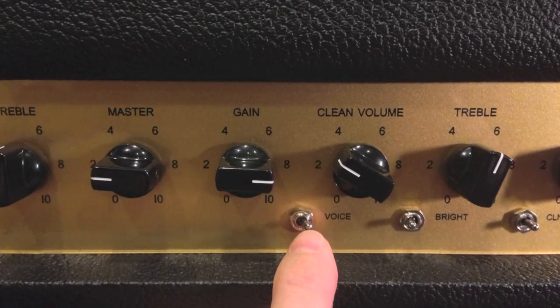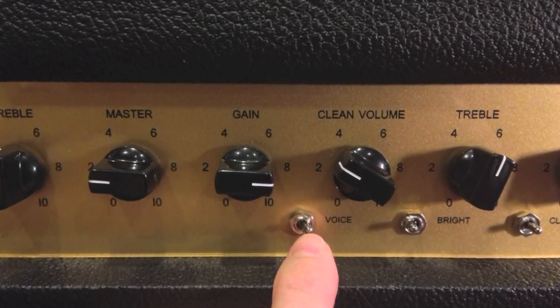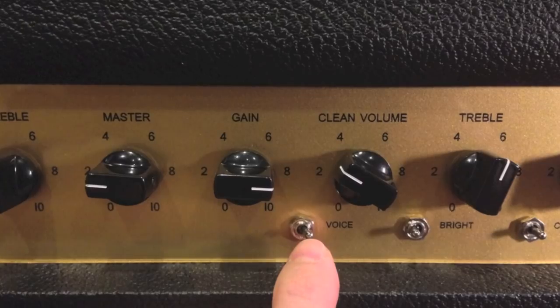Let's talk about the front panel voice switch. This is for the dirty channels only. The switch is normal when pointed left and on when pointed right. There's a very subtle change in bottom and gain, and a change in feel under the fingers.